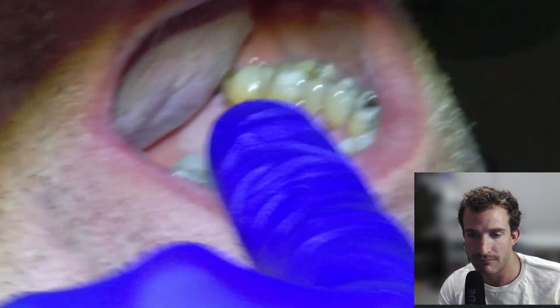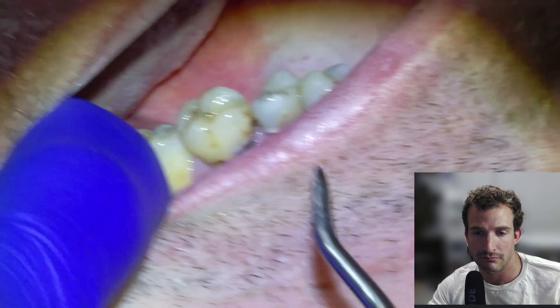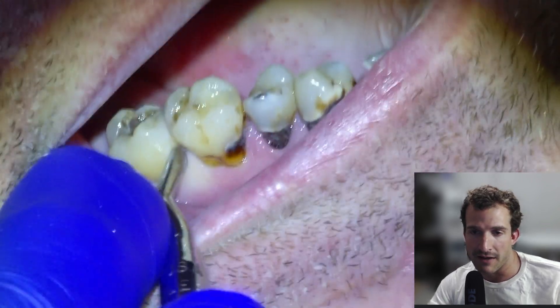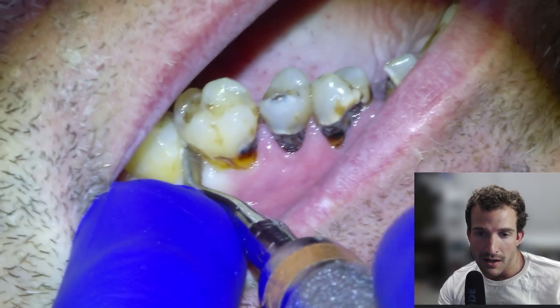Here's a little pearl for working on upper posteriors or extracting upper posteriors. It was actually mentioned in a comment on my last video: have the patient look all the way to the right and then tense their neck, so that when you retract the cheek they don't look back up. This gives you good access to the tooth — the same thing applies for a wisdom tooth.